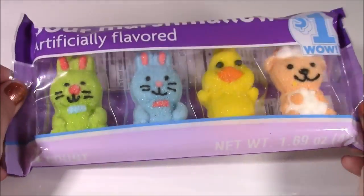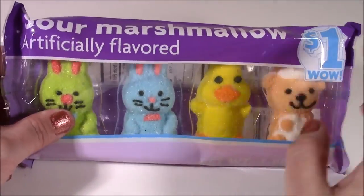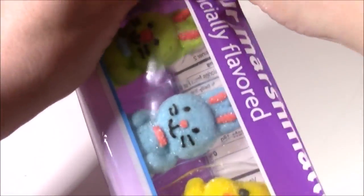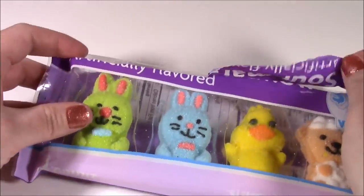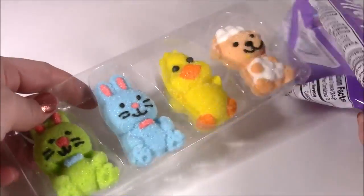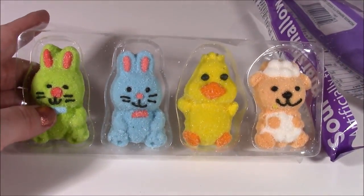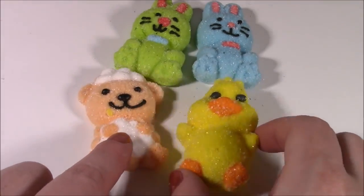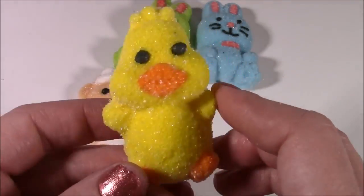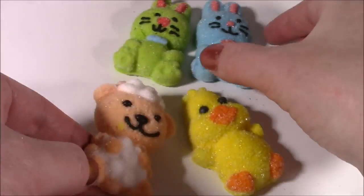We're starting! Instead of lip balm, this time we're doing candies. These are sour marshmallows — they're so cute, like little bunny rabbits, chickies, and a teddy bear. Cannot wait to try these. I love marshmallows but I don't think I've ever had sour ones. They're actually too precious looking to even eat. They are so cute, they don't even look like candies. We have this little chickie — they have all this sparkly sugar on there. Look at that teddy, so cute, he's like curled in a cloud.